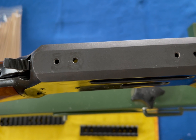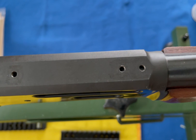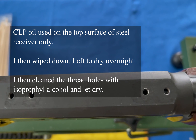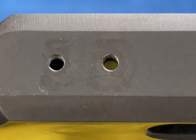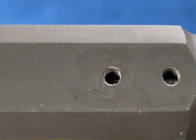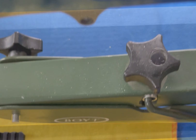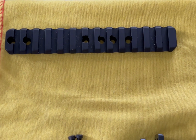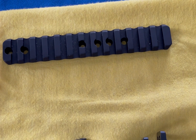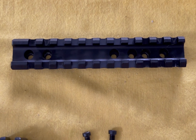Today we're going to be putting a Picatinny rail on the receiver here on the Marlin. This is a Marlin 336, it's a 30-30 caliber. I've already taken out the screws on the top of the receiver, cleaned the threads up a little bit, and I put a very light coat of oil and let it soak in overnight after wiping it down. We are going to be mounting a Picatinny rail - this one right here is from Tally. This is a 20 MOA extended rail, and then we have the zero MOA Picatinny rail from Monstrum.